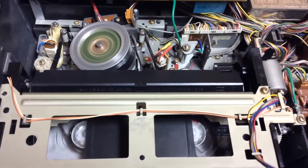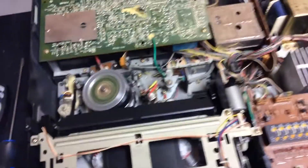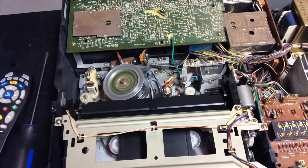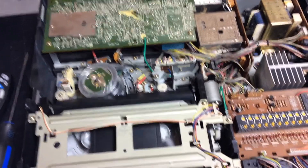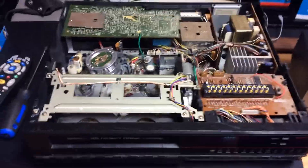Right now it's on the fast reverse search and it's not even eating the tape. So the pinch roller is good and the tire is good — I think those have been replaced by Anthony. At the moment the VCR has no problem whatsoever. I'm going to turn the VCR to the bottom side so you can see what I did to fix that issue with the fast forward.